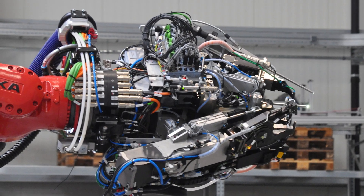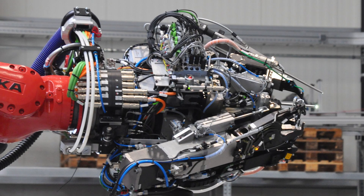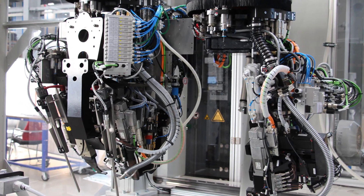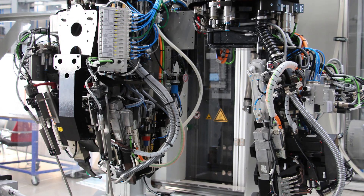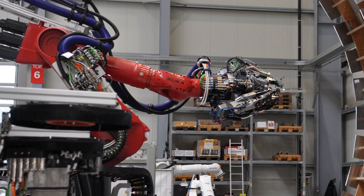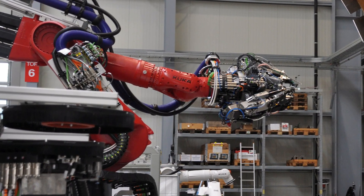And even where we reach the limits, we can improve the efficiency by using a specialized drill-only end effector. With more than 30 systems in operation, we are proud to lead the world market for frame clip assembly.